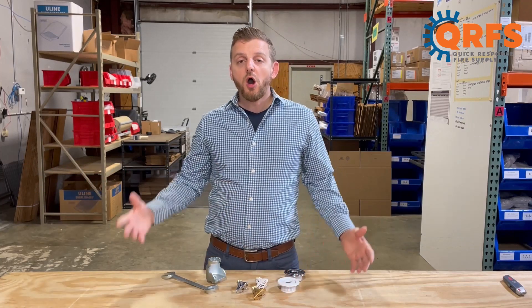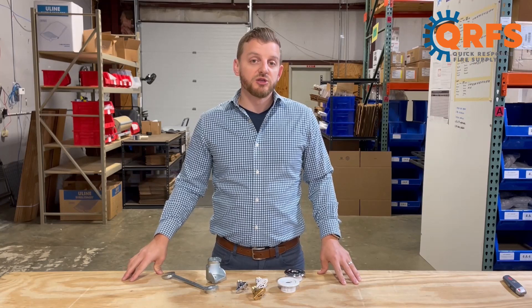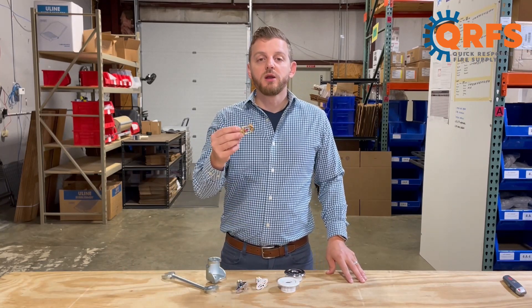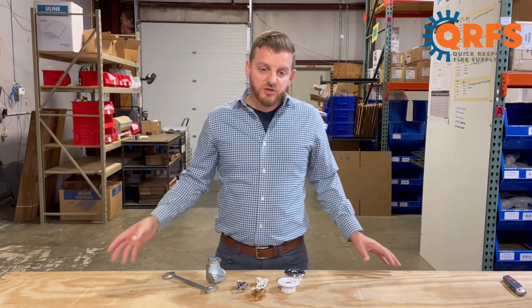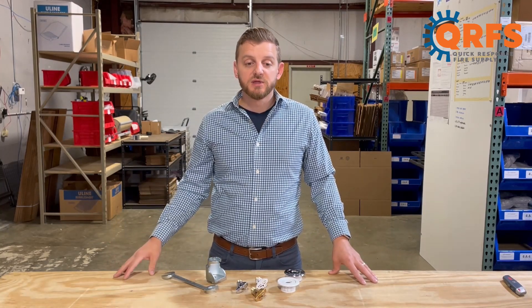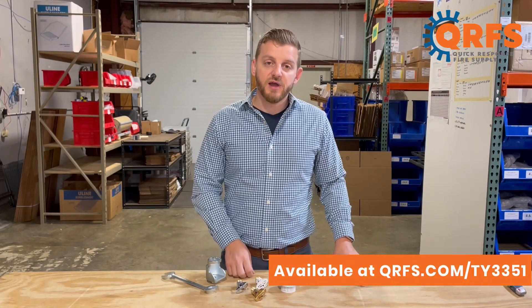Remember, always refer to the manufacturer's datasheet for complete installation instructions. When installed properly, the TY3351 is UL-listed and FM-approved in most temperatures and applications. The sprinkler, in all of its finishes and temperatures, including all of its listed accessories, is available at qrfs.com/ty3351.